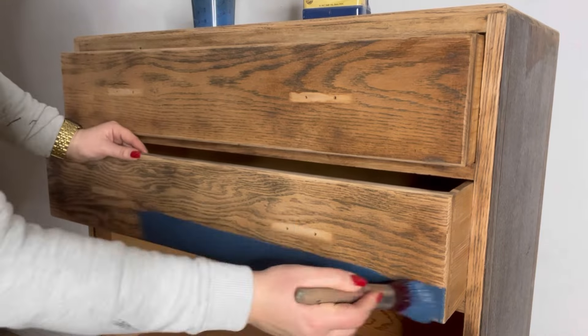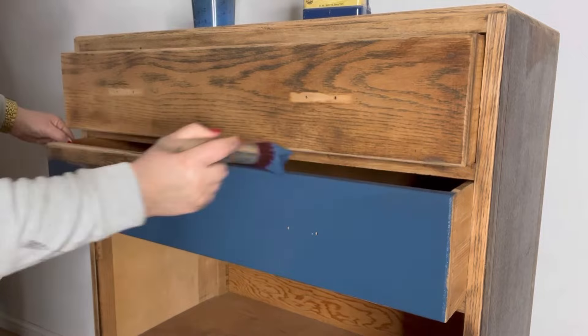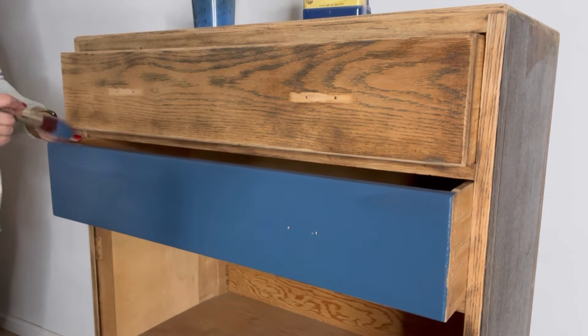Now I'm going to use some Bunker Hill Blue for a base coat. I'm just going to apply one coat of this all over. I am going to paint a different color on top of this, but I will be distressing back, so you will see peaks of this throughout.